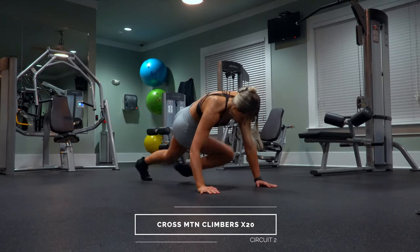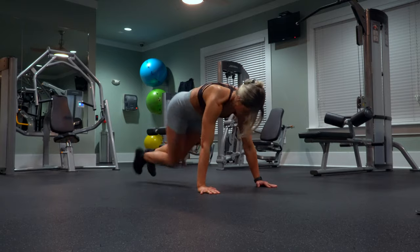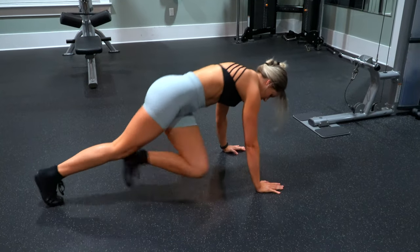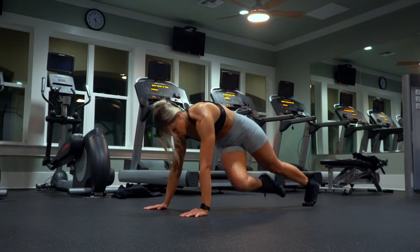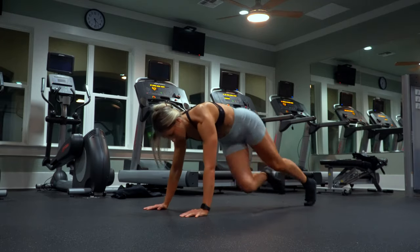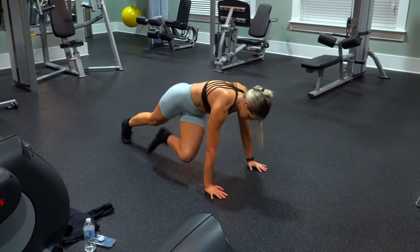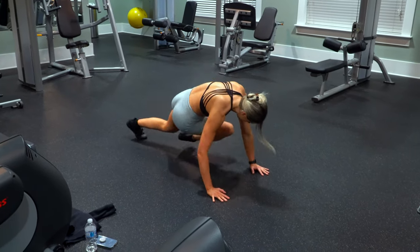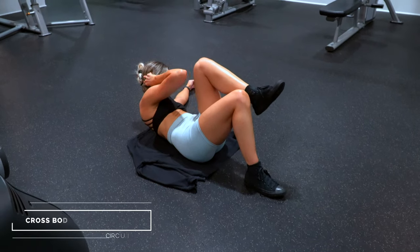Next up is cross body mountain climbers. I definitely prefer these over standard mountain climbers for ab work because you can actually really feel them working, and I just think they're way more fun. Instead of bringing your knee straight towards your chest like a traditional mountain climber, you take your knee to the opposite elbow. Try to keep your body in line, hips from lifting too high, staying in that straight arm plank hold with your core really tight. I love going through these quick — 20 reps here, sometimes up to 25 or 30. Both sides count as one full rep.